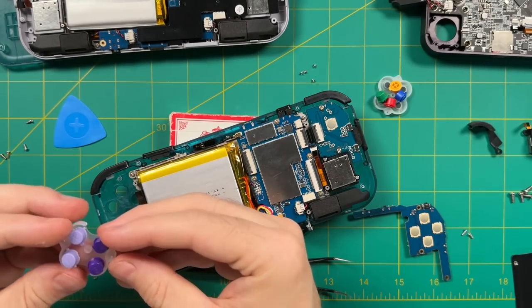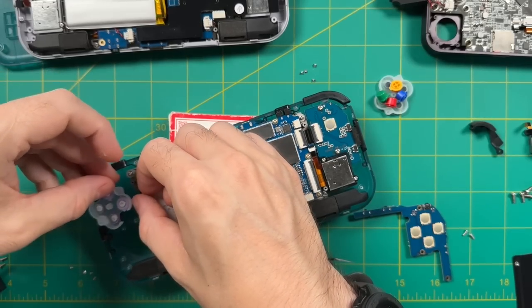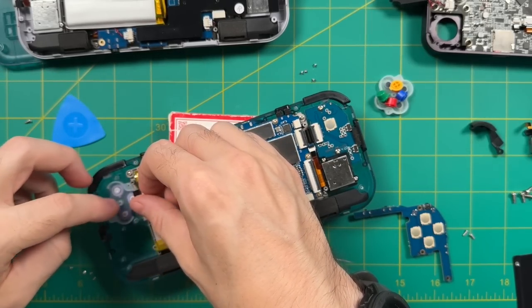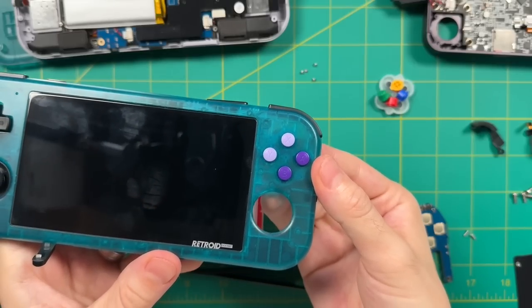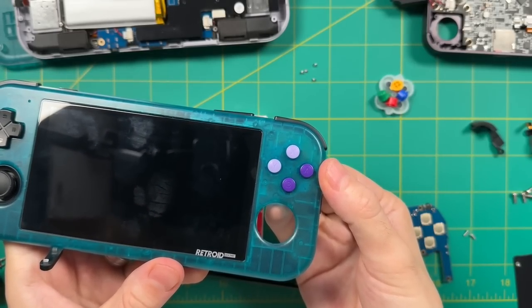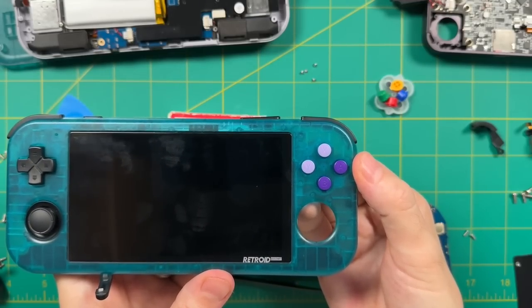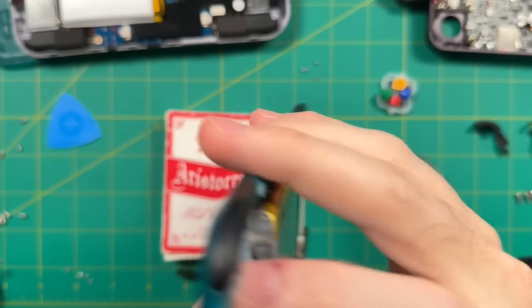You have a couple of different options here. If you like the dome switch buttons you bought, you can just go ahead and place them directly into the device and you're done. For example, with the SNES buttons I have here, I could put them in my clear blue case — the purple does look kind of neat — but I do prefer the rainbow buttons instead, so we are not going to use those buttons in this case.